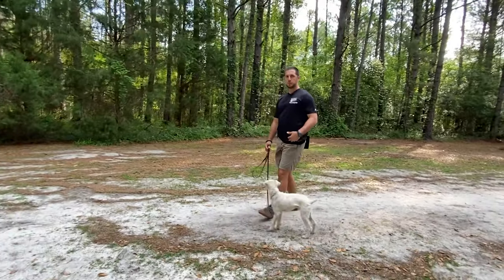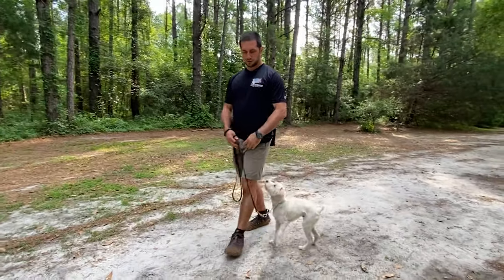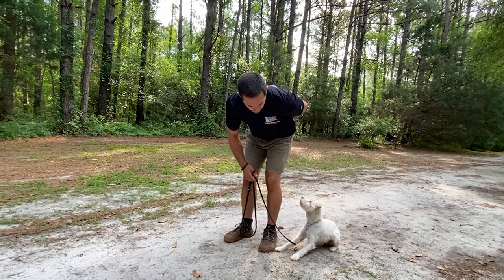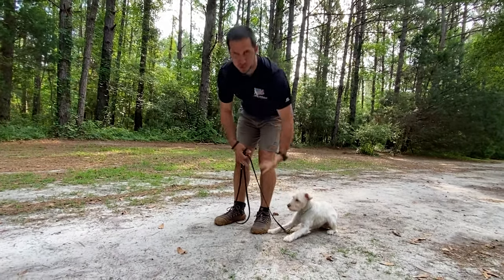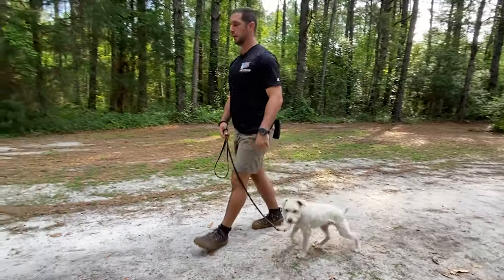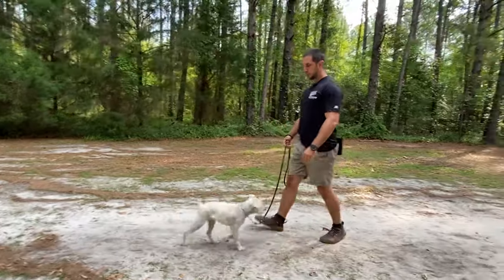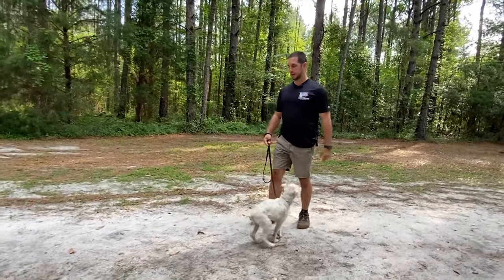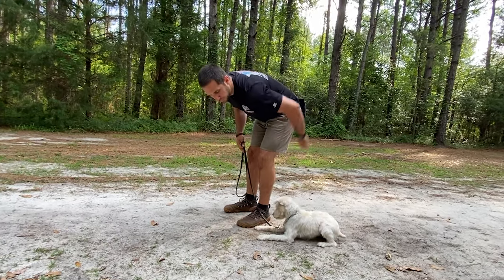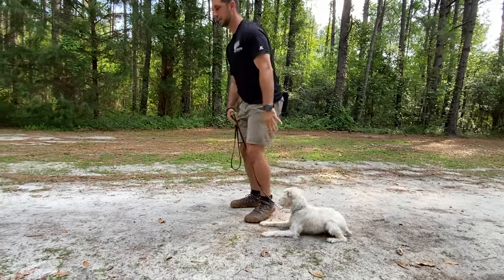Once that's complete, we're going to do the same thing we did before with the empty hand — just empty hand to the ground. Notice my body staying in the same position as earlier, where I'm bent over for a small dog to reward right here. If I stand up, that could trigger him to get up, so I want to help him maintain that down position.